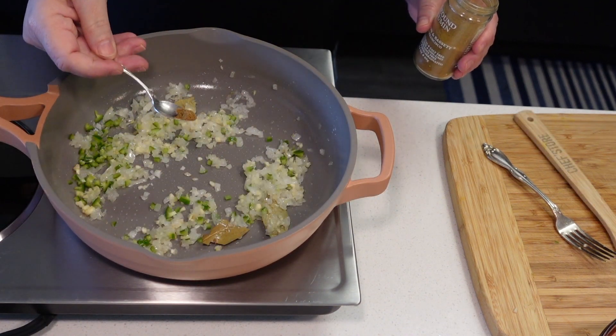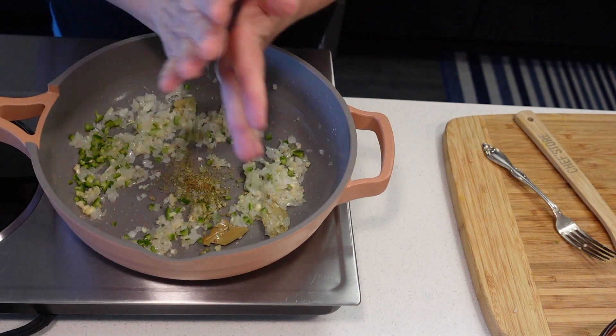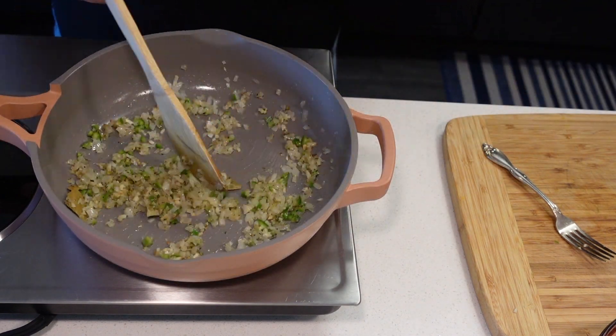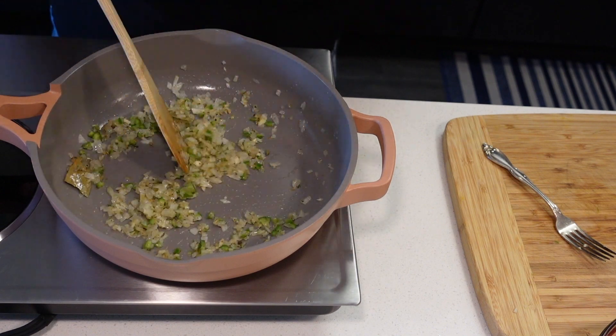I'm gonna add about half a teaspoon of cumin and about a teaspoon of oregano, plus a little bit more oil. We're just gonna cook this for a couple of minutes until we can smell those spices and the garlic — about one minute.